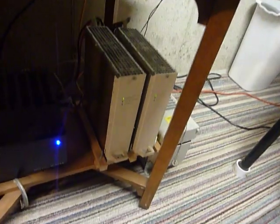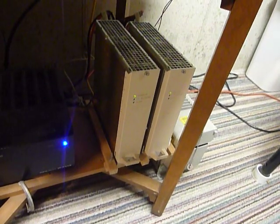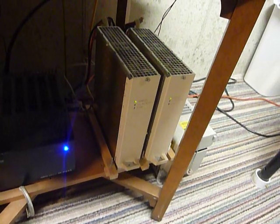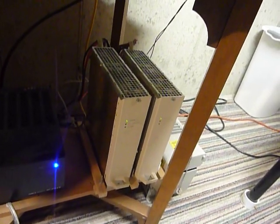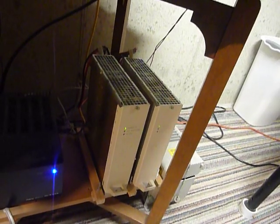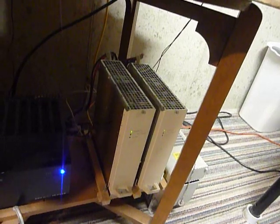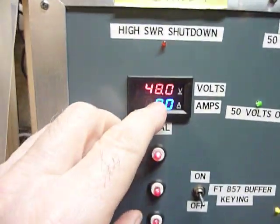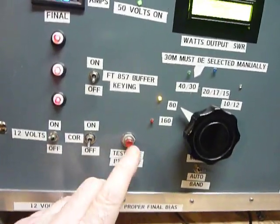The power supply is two telephone-type power supplies — the kind used to supply 48 volts to phone systems. These are rated at 20 amps each and they're running in parallel, as they're designed to do, giving us 40-amp capability.